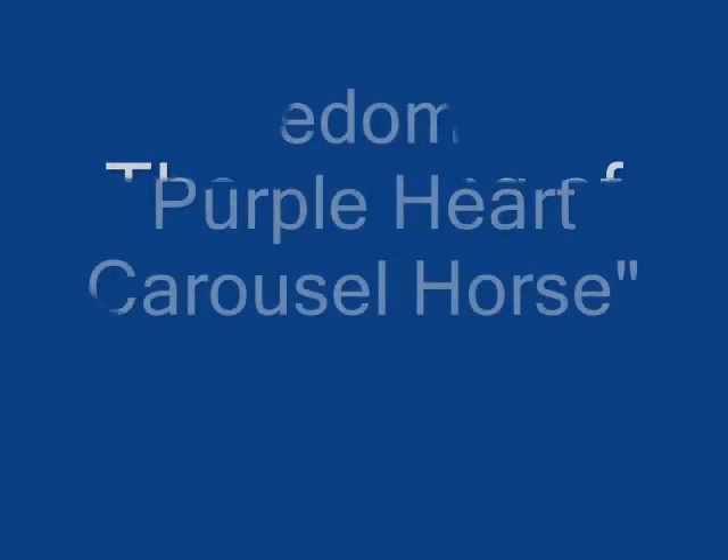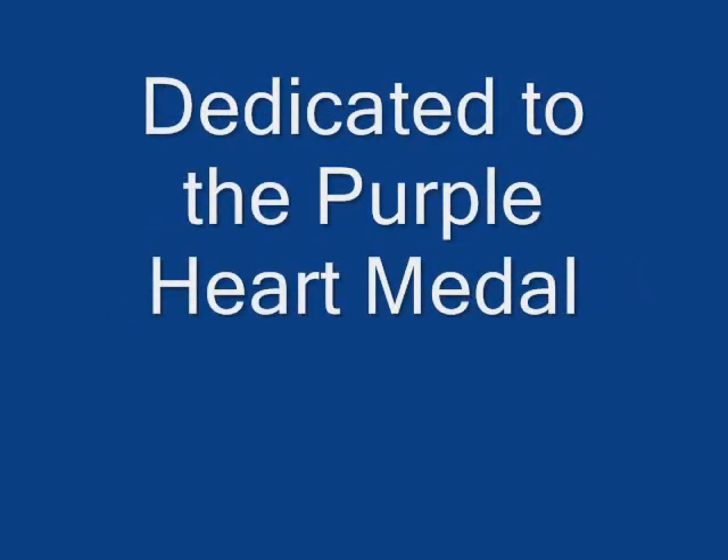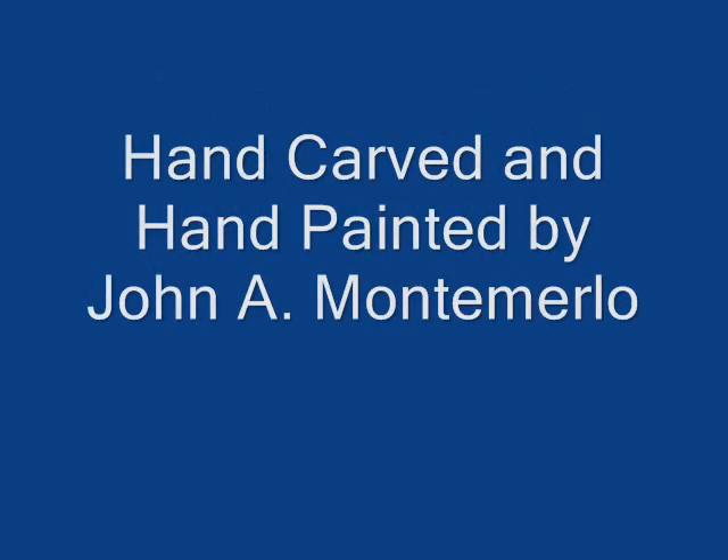Hi, my name is John Matamurlo, and I'm going to take you through some of the steps I went through to create Freedom, the Purple Heart Carousel Horse.